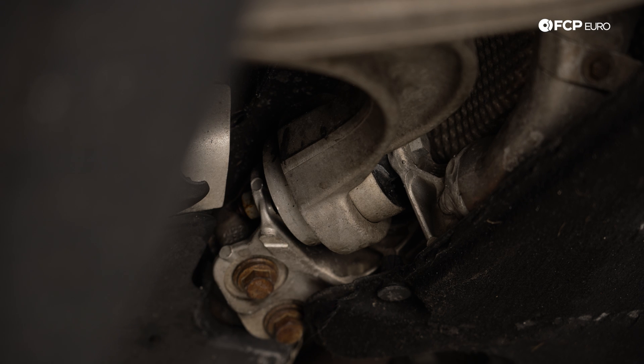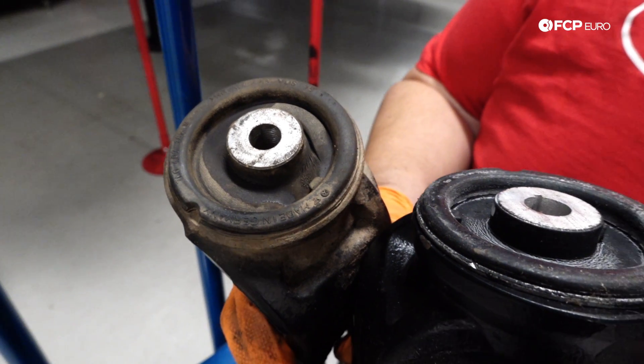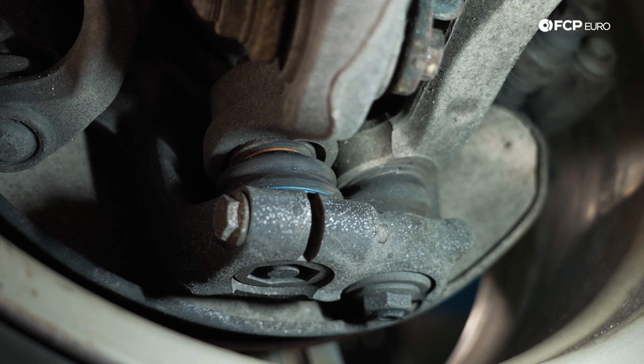Taking a look at this rearward control arm, you can see some light cracking in that bushing. In warm weather it's not going to be such a big deal — the rubber is going to be soft and supple. In the cold, however, this rubber is going to stiffen up, and in extreme temperatures can even harden to a semi glass-like material, allowing it to tear even easier. So if it's already developing tears or cracks, the cold is only going to make that worse, which is why you start to hear all the noises in the cold.